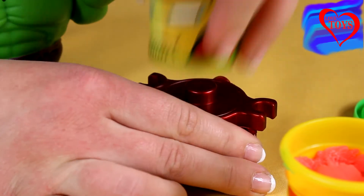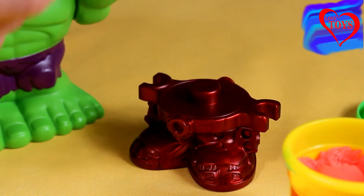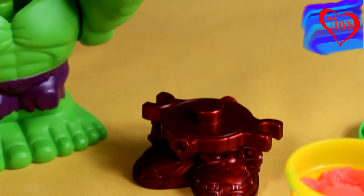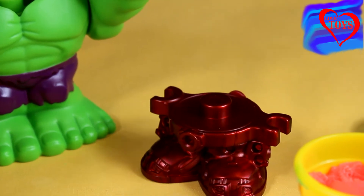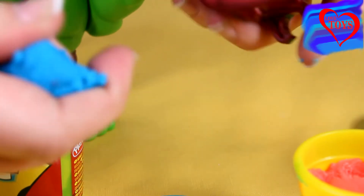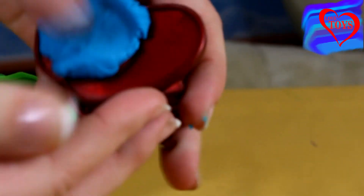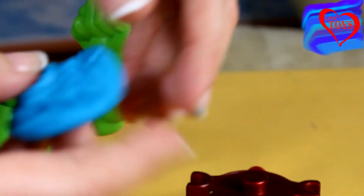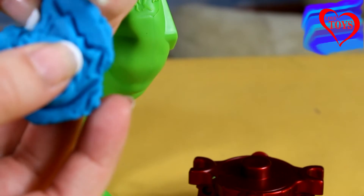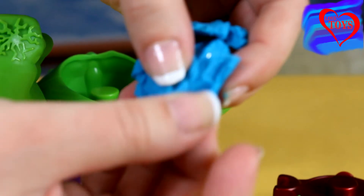Now let's use our Iron Man. Here we've got our blue play-doh, so let's take some. Underneath his shoes we've got special cutouts to put our play-doh. Let's see what we've got here — it looks a little bit like a flame, but only a little.